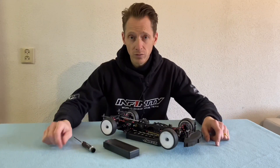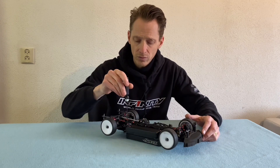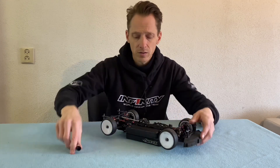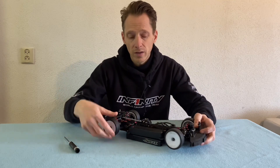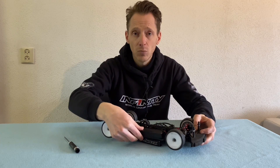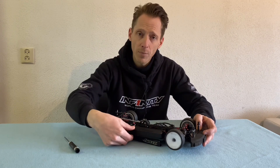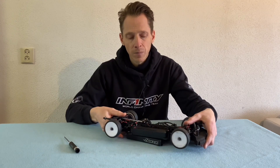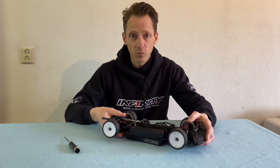As you know, in the IF14-2 we have a battery holder system and it works very simply: you put the battery in and you only screw the aluminium piece so the battery cannot fall out anymore. You adjust it so the battery can flex a little bit — between half a millimeter and a millimeter of play — so when the chassis flexes during cornering the battery still has enough space to move around and you don't have any twitching of the car.